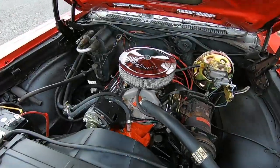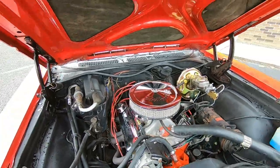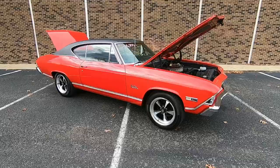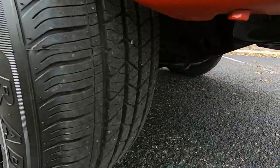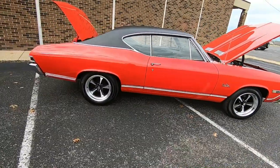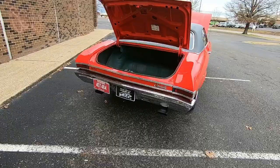This one here is a 350 under the hood — not the original motor — power steering. We do have front disc brakes. The AC compressor and stuff is still there, but it's not hooked up and not working. Nice set of aftermarket wheels with good tires on it. Drum brakes in the rear. Dual exhaust out the back.